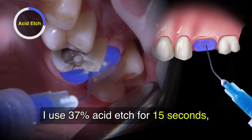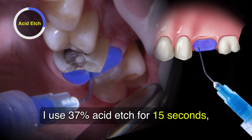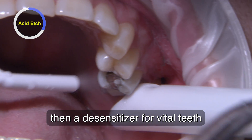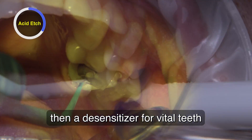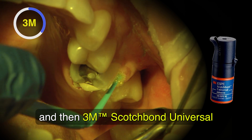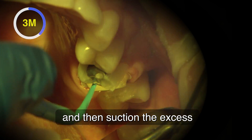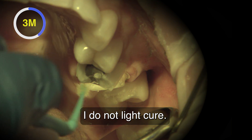For the tooth prep, I use 37% Acid Etch for 15 seconds, a 20-second water rinse, then a desensitizer for vital teeth, and then 3M Scotchbond Universal adhesive scrubbed in for 20 seconds. Then suction the excess to a thin layer.